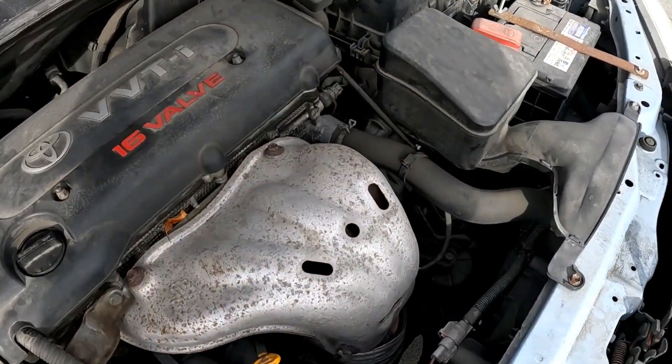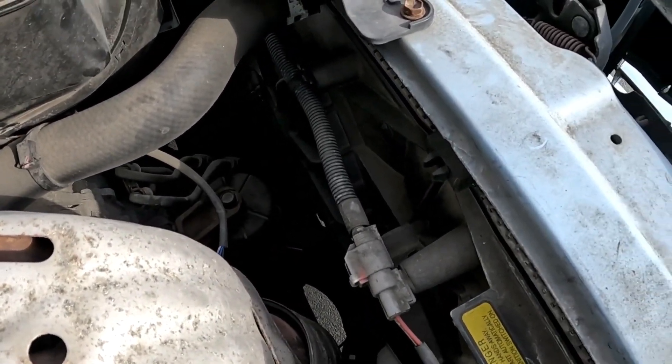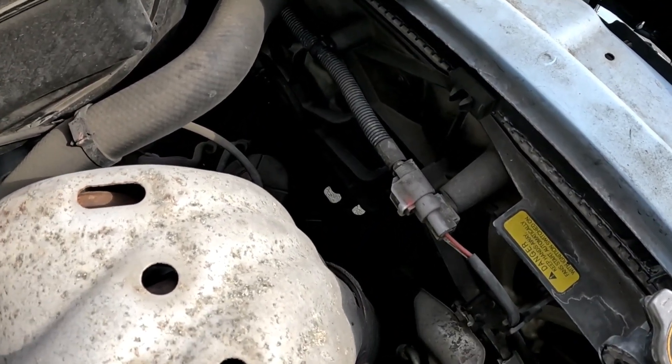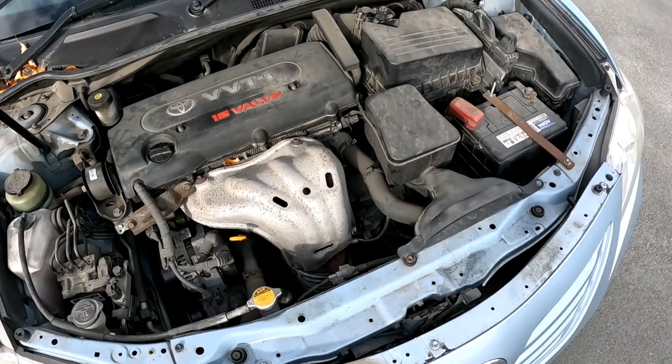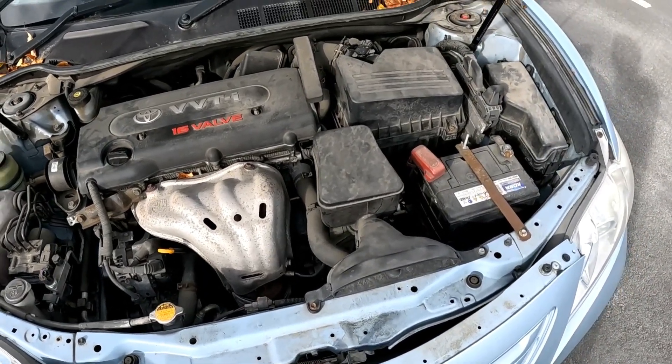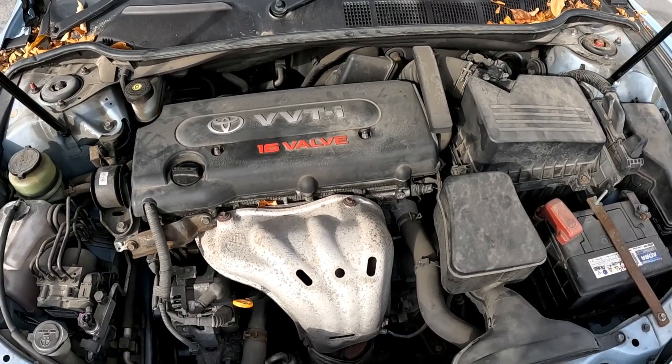The other thing you need to check is your cooling fan — make sure it is actually running when the engine is turned on. If the cooling fan fails, especially when you are in traffic, the car will start overheating.